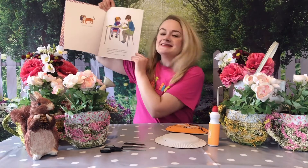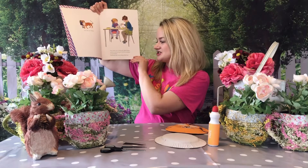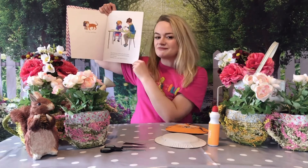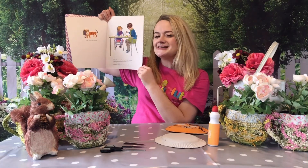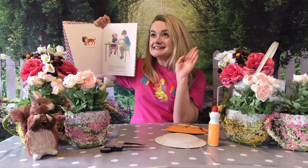Once there was a little girl called Sophie and she was having tea with her mummy in the kitchen. Suddenly there was a ring at the door. Oh, can you make the noise that your doorbell makes whenever it rings? Ding dong.